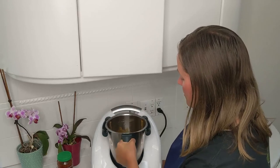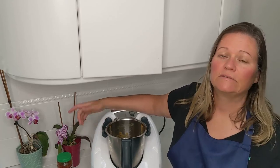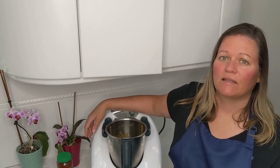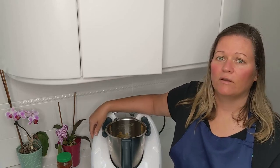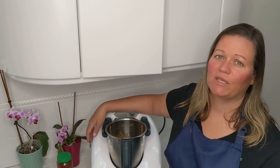I'm going to put this away and get started on the next recipe that I'm intending to use this chili sauce in. Thanks for joining me in my Rainbow Kitchen today — I showed you how easy it is to make your own whole foods plant-based sweet chili sauce with the Thermomix. If you want to learn more about the Thermomix, please contact me. I have a video that explains how the process works, so check that out and send me a message.